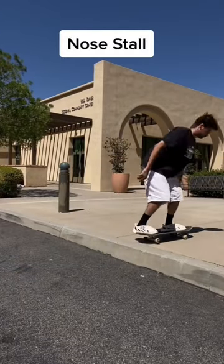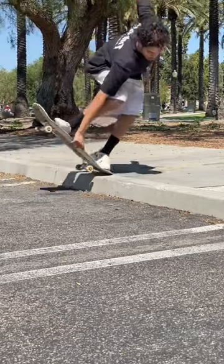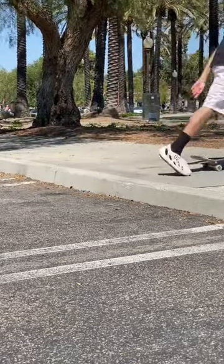Next up is the nose stall. This one's actually pretty fun and easy to learn too. All you have to do is roll up to the curb, get your nose stall on, get the indie grab, and jump up as hard as you can.